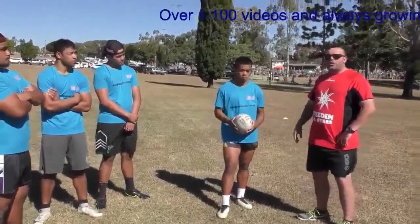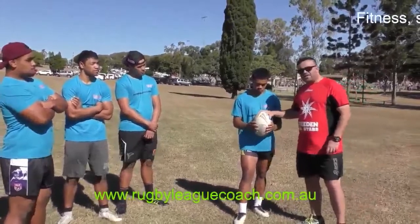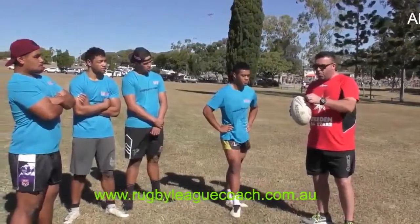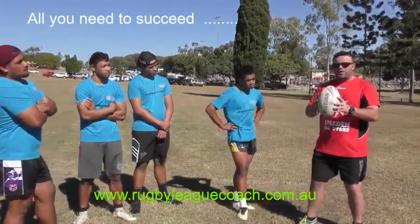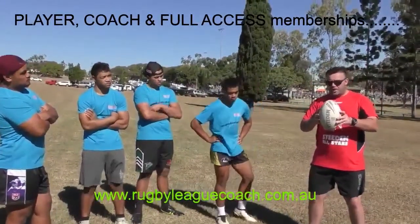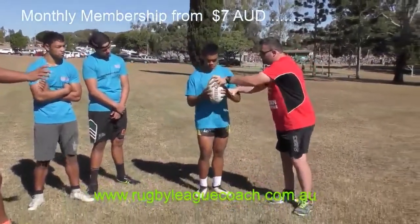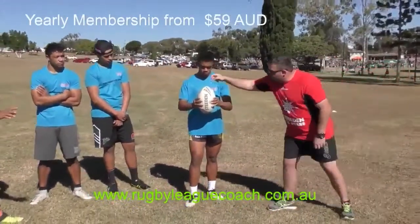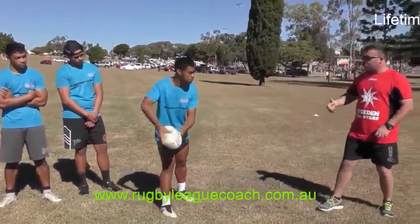We're now going to look at how we get from that journey from having the ball in your hand and passing it. One tip I always try and get my coaches and players to do is I'll put a number one on the ball and a two on the other side. What I ask the players to do with gripping the ball is if they're about to pass it, they tip the ball like that. Imagine there's a one, gripping the ball, fingertips.